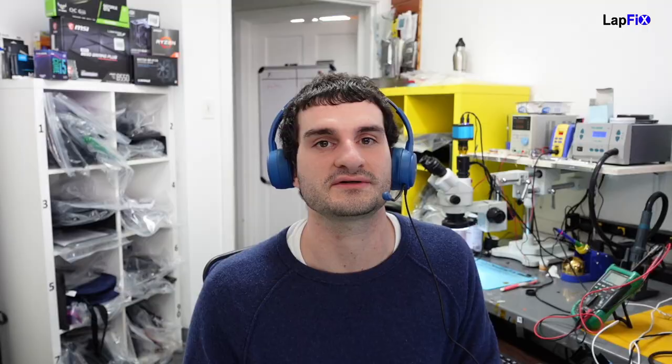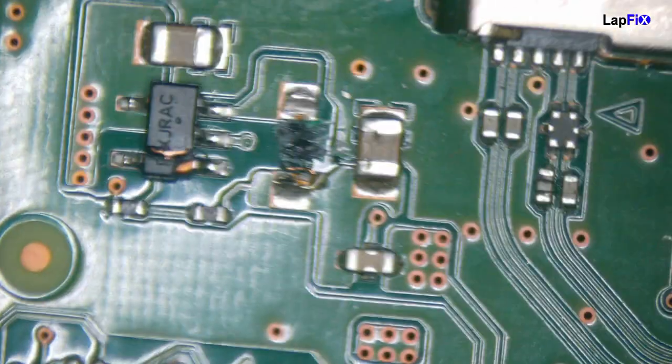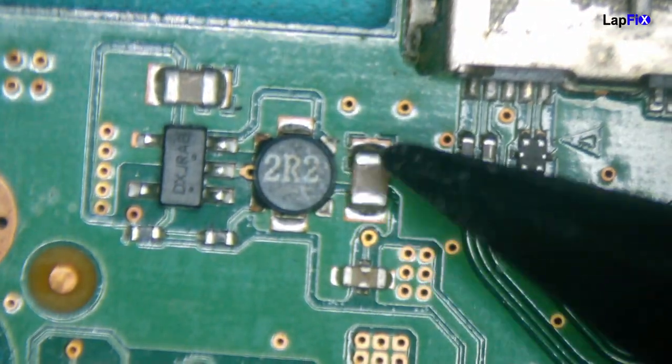If you're really serious about it and you really want your data, definitely go with a place like us. We do lots of data recoveries and have all the tools here. We're going to look under the microscope at both boards, see the difference, and really determine what we can do. If everything looks good, we'll swap out the BIOS chip. We have the board out here and we can see there's damage — it looks like it may have been worked on before. Comparing to our donor board, we just want to swap out the BIOS chip to avoid any other problems the other PCB may have.